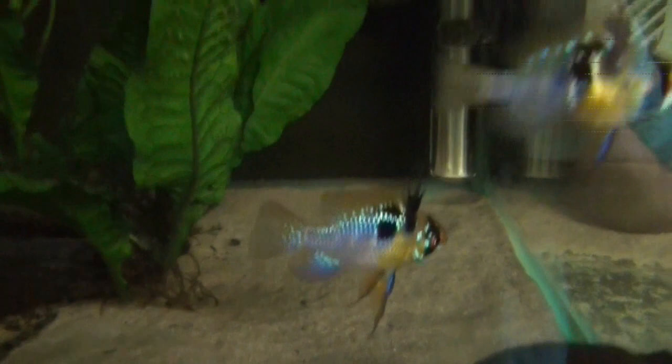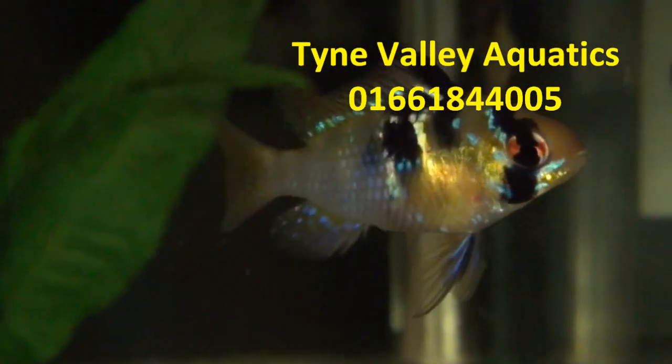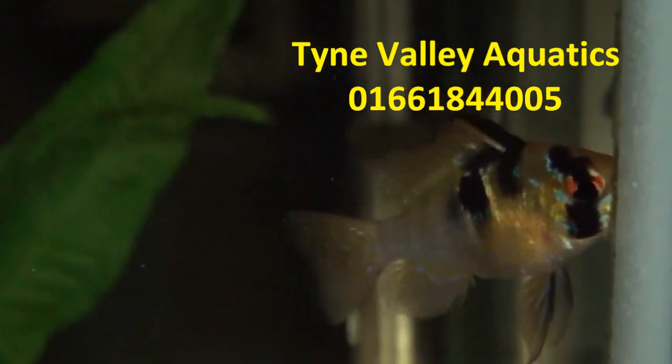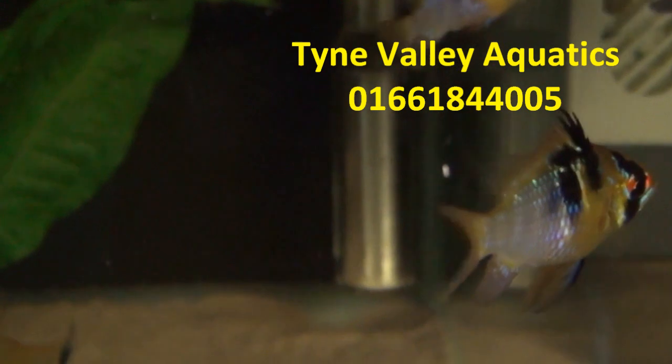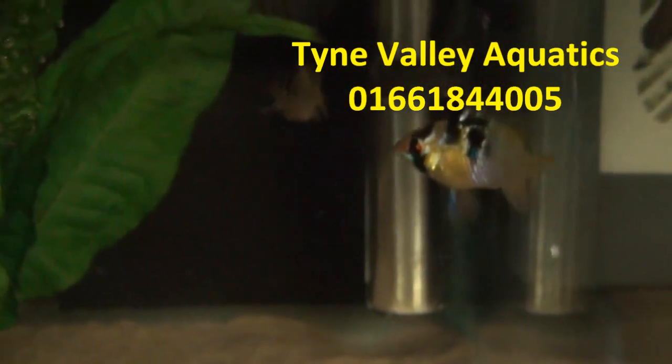Male, female — and that's the difference between male and female German blue ram. I hope you enjoyed this video. Subscribe for more. Thanks for watching.